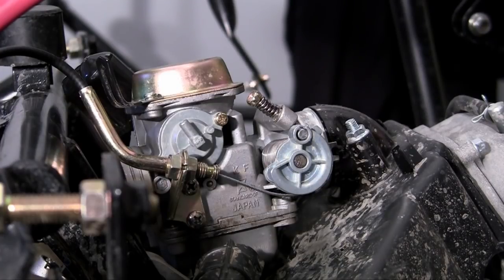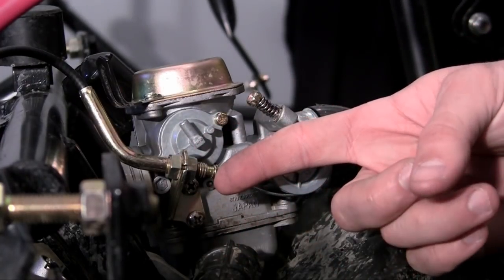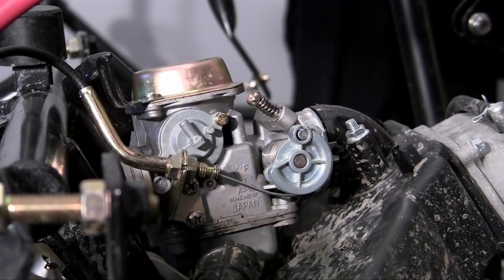what you can do is you can adjust it at the gas pedal or right here. And obviously this is pretty easy to adjust.